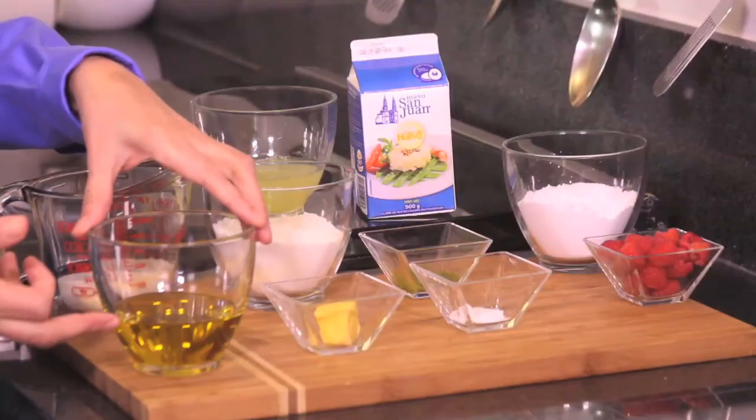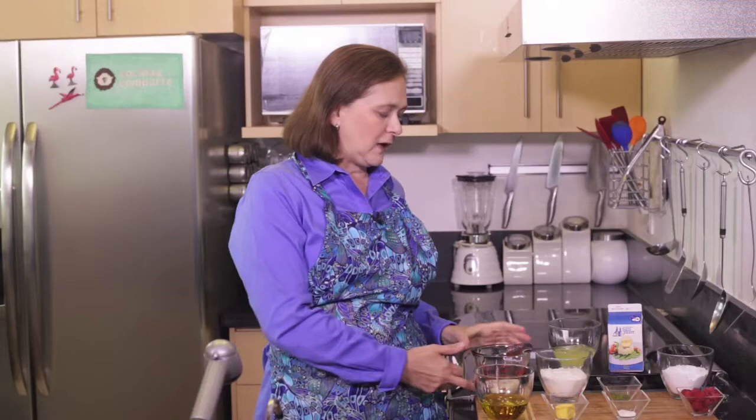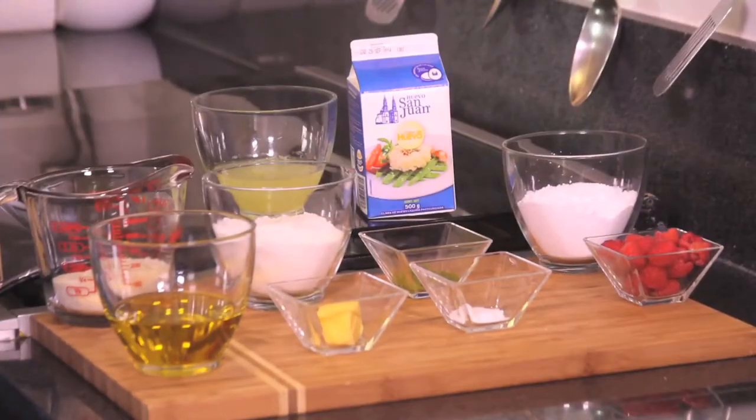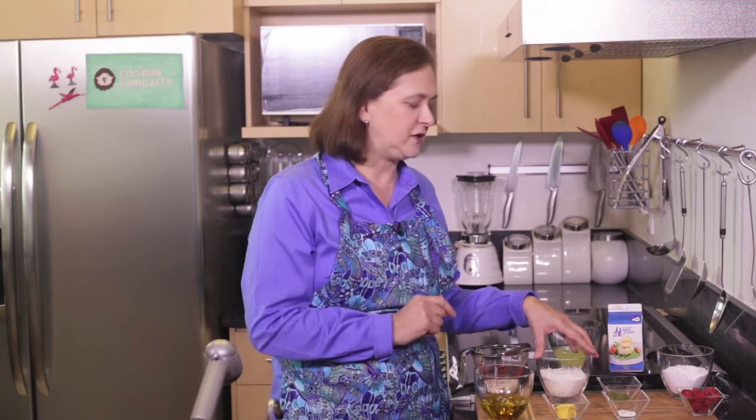For the sponge cake we need one cup of extra virgin olive oil, half a cup of sugar, a little bit of butter just to grease the mold, and one cup of sifted flour. You have to sift the flour and then measure it — that's because I'm not giving you grams, so you need to do it this way.